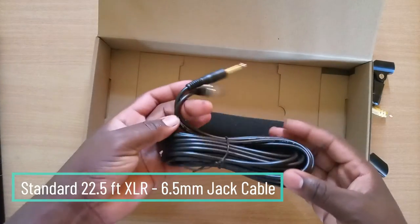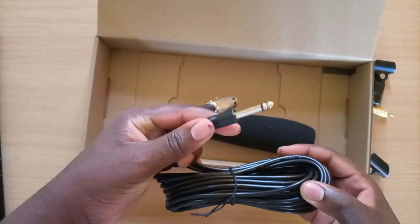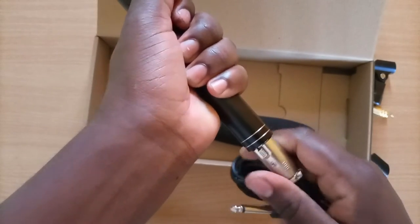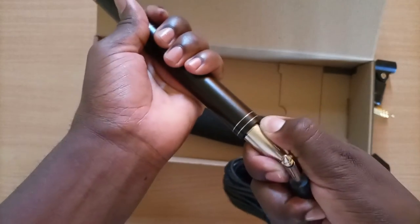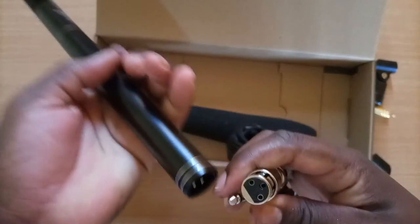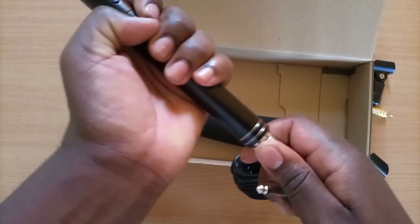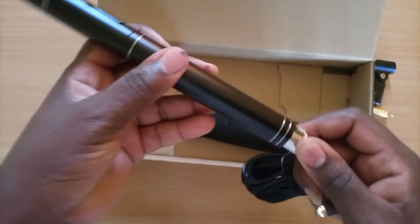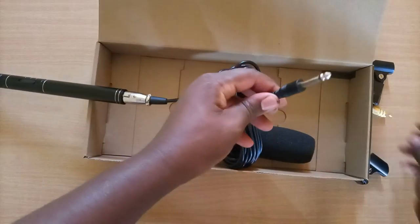Lastly in the box is this 6.5 meter XLR to 6.5 millimeter audio cable. The cable connects to the XLR adapter and locks in place, preventing it from accidentally coming out. Removing it is simple — just press the button and pull out the cable. It's quite well padded to ensure it prevents any form of interference that may result from shaking the XLR connection to the actual mic, so it feels quite steady and well built.